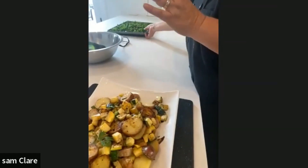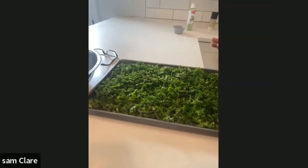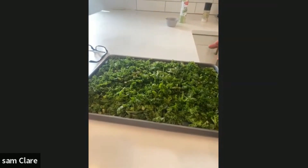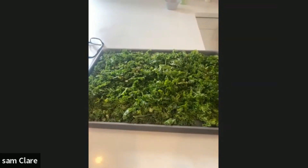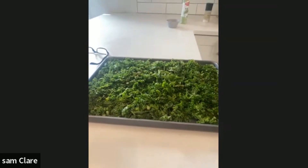I had some kale left over and I haven't done this in a really long time, but I used to do this a lot — I'm making kale chips. All you need is kale, a little bit of olive oil, salt, pepper, and I use a little bit of garlic powder. Stick it in the oven at 350°F for about 15–20 minutes and they'll start going crispy. Once you see that, pull them out, let them cool down, and they are delicious — a great snack to keep in mind.